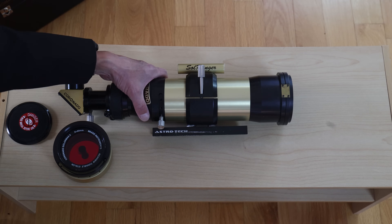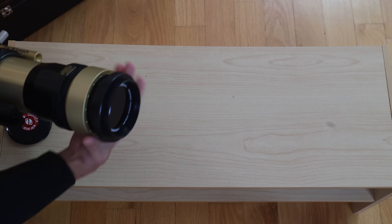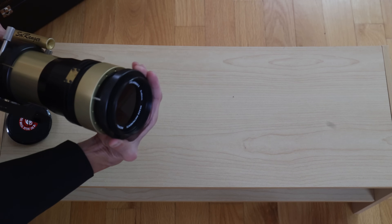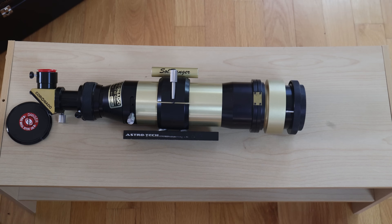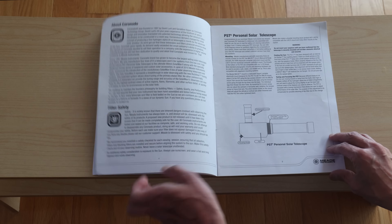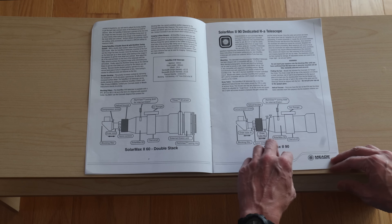That's the scope in single stack mode. If you want to double stack it, there's this module which threads onto the front fairly easily. This is your control for the first etalon, and this one here is the second etalon. I found it easiest to tune the first etalon first and then go to the second. Unlike the Lunt where you had two identical controls, there are two different kinds of controls here. The manual is pretty good, though it is the same manual for the 40 millimeter PST, this 60 millimeter version, and the 90 — three different telescopes, one manual.